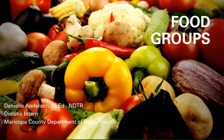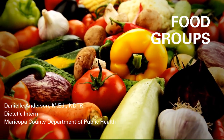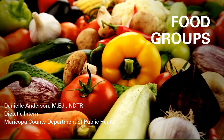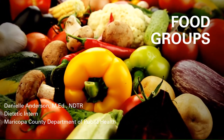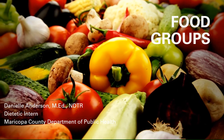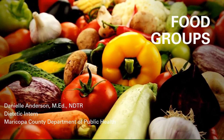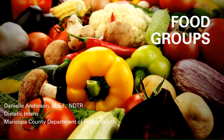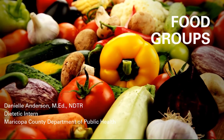This lesson is designed for the Maricopa County Head Start program, ages three to five years. Students will be introduced to the five MyPlate food groups and see examples of the types of foods that fit into each category. They will associate colors with individual food groups, begin placing foods into matching groups, and have the opportunity to be active while practicing their newly learned skills.